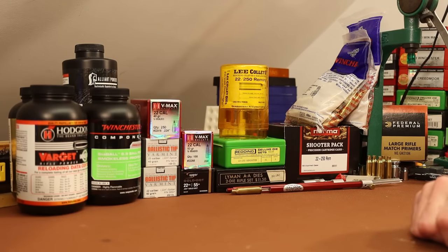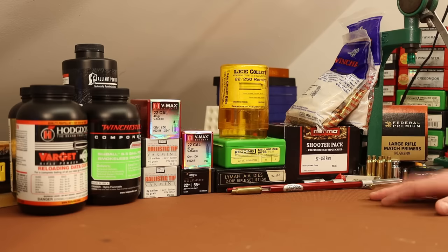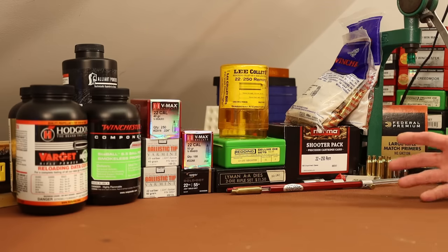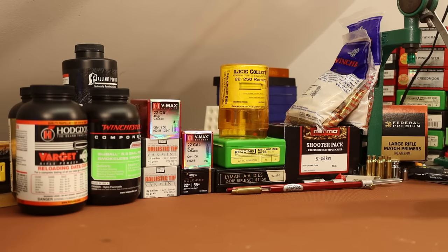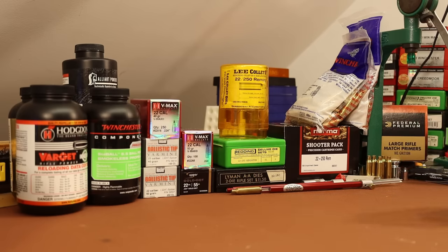All right folks, welcome back. It's time to kick off something new here, and that is 22-250. The initial plan is that this is going to be a short series, maybe 10 videos, something like that, because the gun does not belong to me. It belongs to my brother. So the idea here is to work up a couple good loads, load him up a bunch of ammo, and give the gun back with a bunch of good shooting ammo and the ability to load more whenever he needs it.